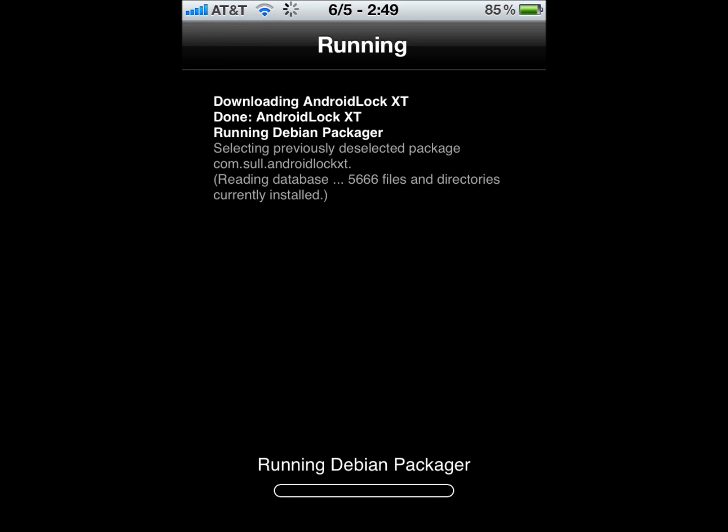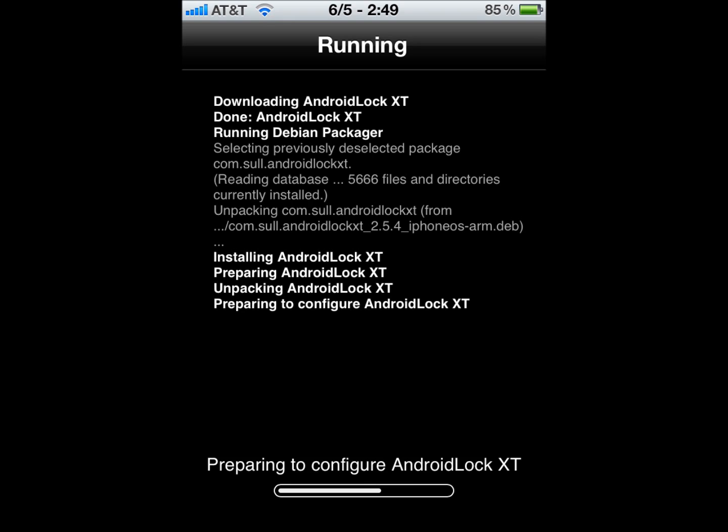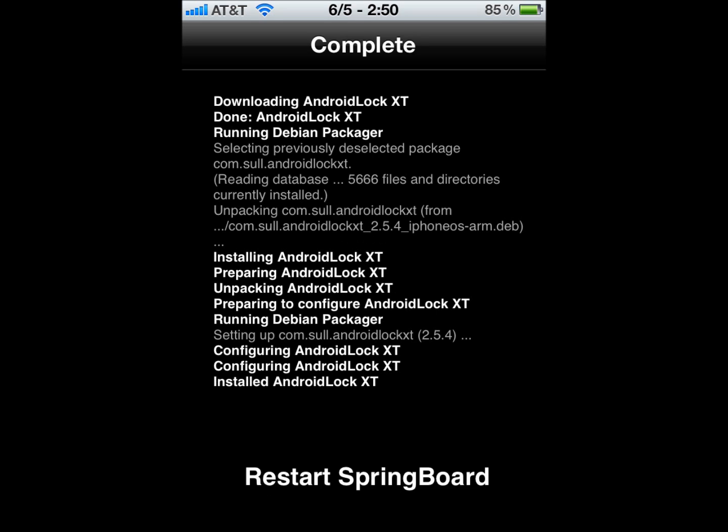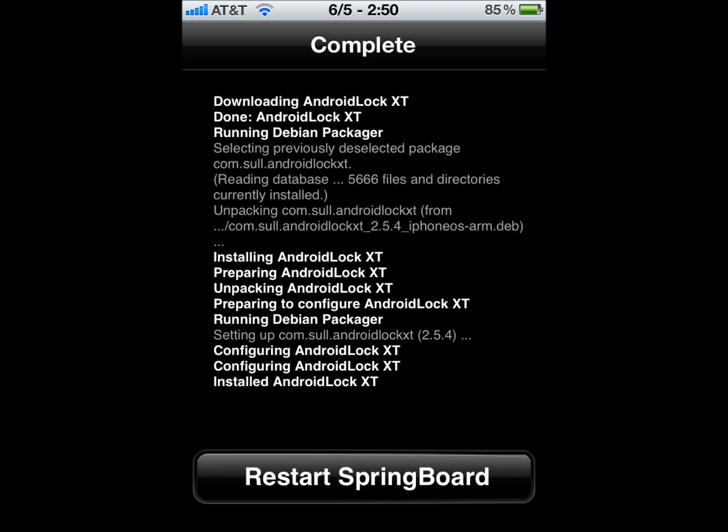Okay, just let it run, and then it's going to ask you to restart your springboard. Once you restart springboard, I'll come right back on and talk to you guys.